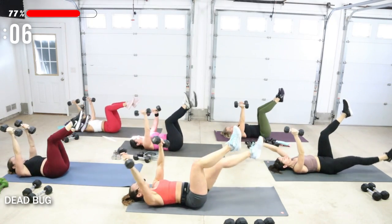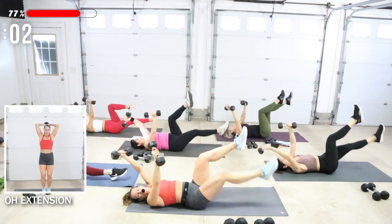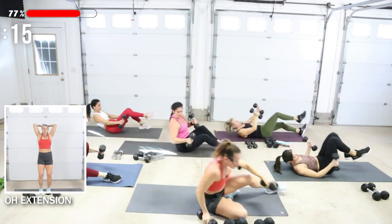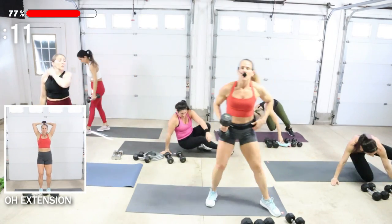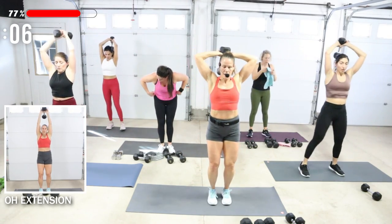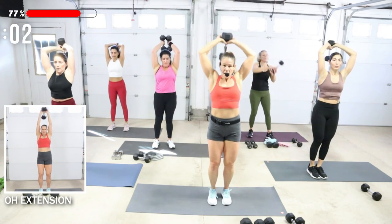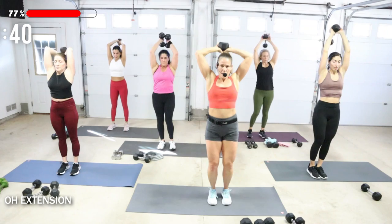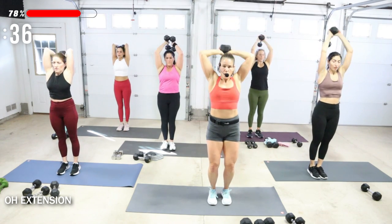Overhead extension standing — one dumbbell or two. Weight is up behind the head. Softness in the knees. Brace your core. Press it up. If it's light, you can go faster — you don't have to go my pace.